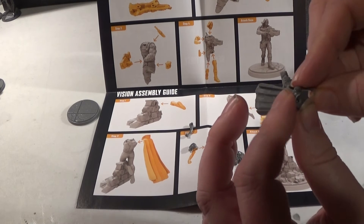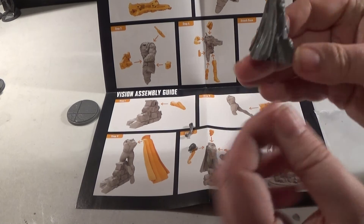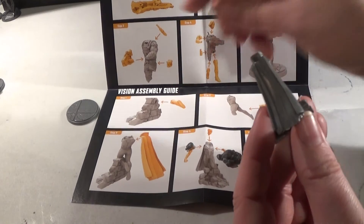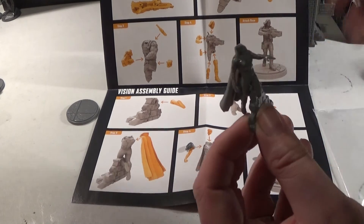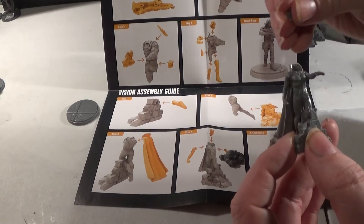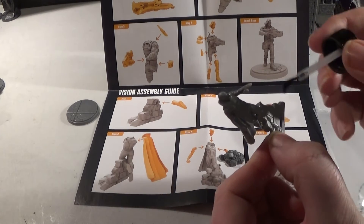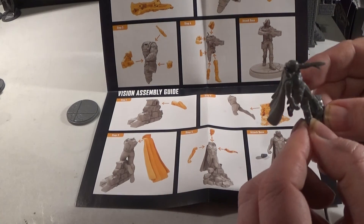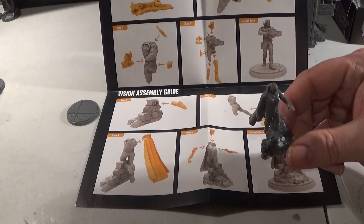There we go, I'm going to let it finish. I should have left it a bit higher. Sometimes I just use the glue to sort of hold it and melt it around. There we go with the arm and the head. And then we have this bit here which goes on to the front of this debris to help it stand up. We'll finish Vision and stick him on his base.